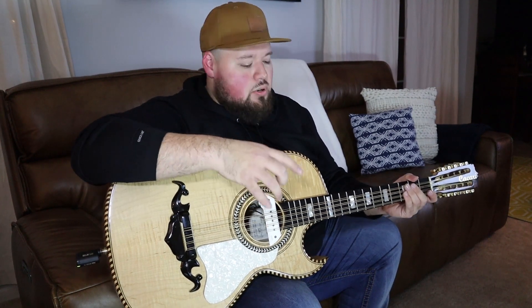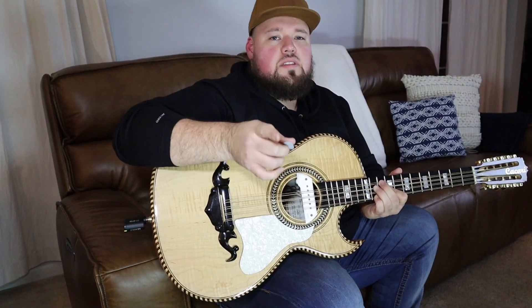Something like that. So these are the pedals I like to use live. Let me know if you guys have any questions. Everything will be in the description down below. I purchased everything off of Sweetwater, but I'll leave all the links down below so you guys can check everything out. Thanks for watching guys, please like and subscribe — see you guys soon.